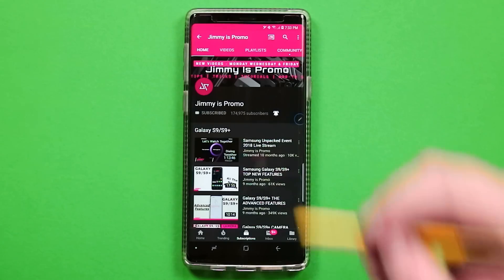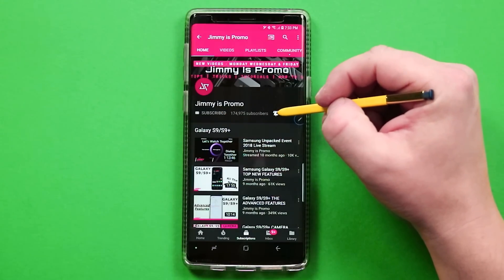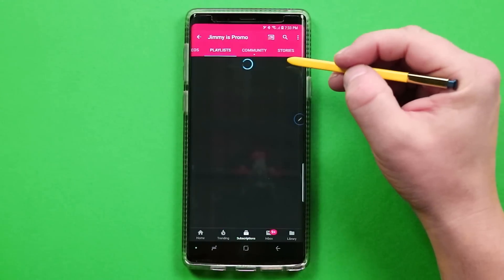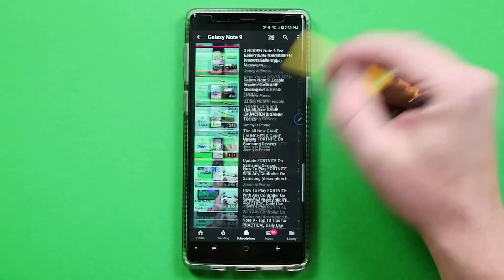Now if you are brand new here at the channel of JimenezPromo, don't forget to hit that subscribe button as well as the bell for notifications to get notified for future videos, and don't forget about that playlist tab on the very top to check out the entire playlist I've made so far for the Samsung Galaxy Note 9.